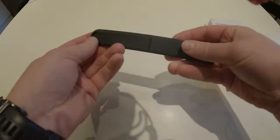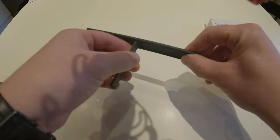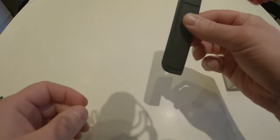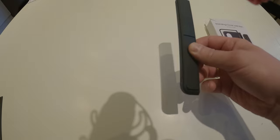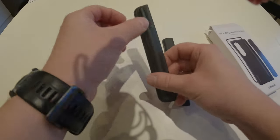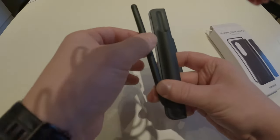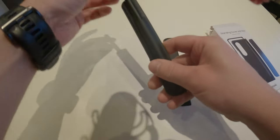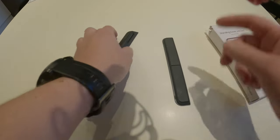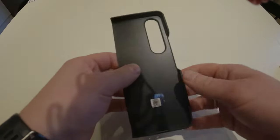What you get in the case is this kickstand right here — I'll show you how it looks on the phone after. This is one of the fun little accessories in the package. You can also use this case with the S Pen, and it feels really really good to hold in your hand.